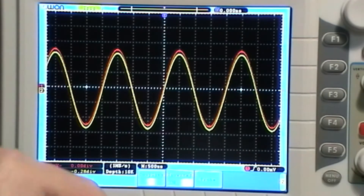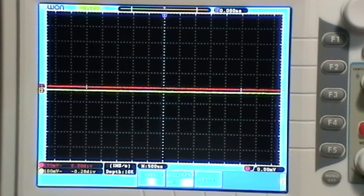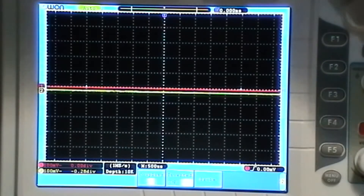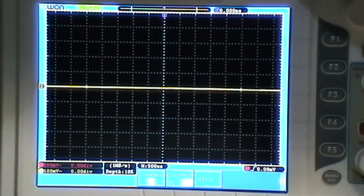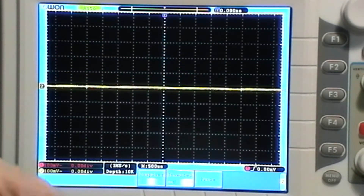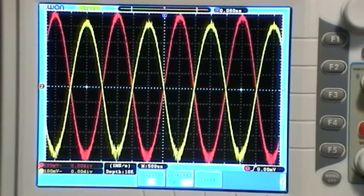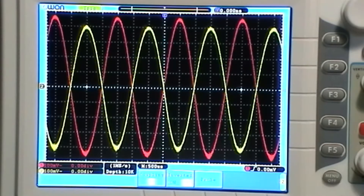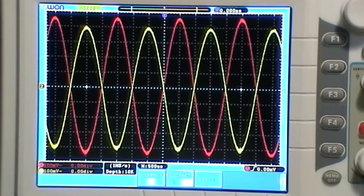Now I'm going to turn the signal off and reconnect across the two outputs, because that seemed to show best what this amplifier is actually doing. It's looking at the difference — the fact that you've got an inverted, out-of-phase signal across that speaker, which is what makes it work. That's what it's doing, that's why it works.